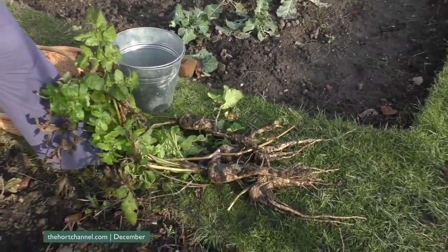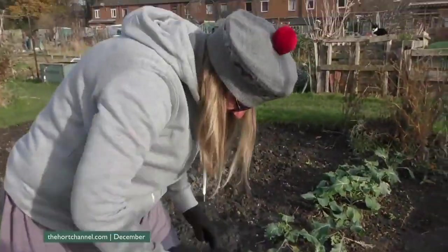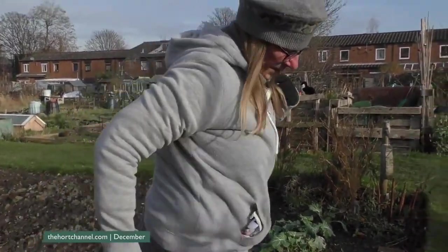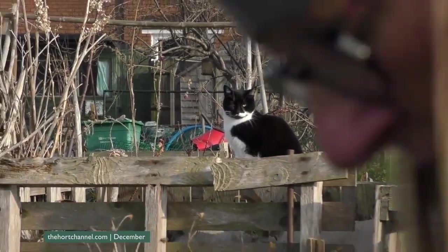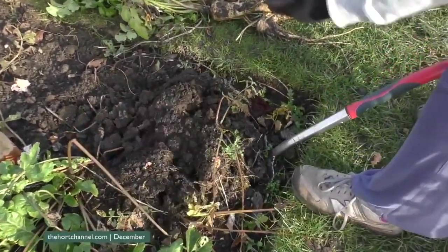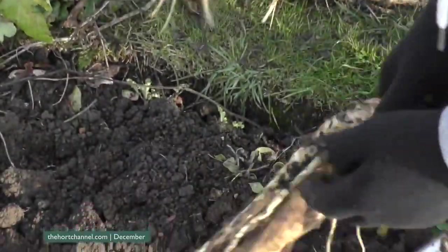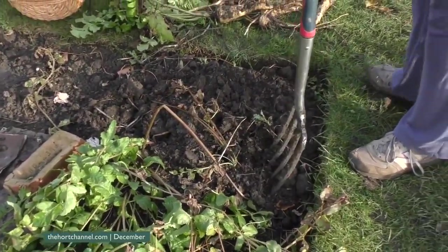They're decent size. I'm not interested in competition — I'm interested in taste. Let's have a look at the tender and true. I hit a stone. They've all really forked, haven't they? I wonder if it was a bit rich — really rich soil can make them fork, I understand. This year I kept the parsnips. There you go — I kept the parsnips and carrots separate, because I've always grown them next to each other and always had either great parsnips or great carrots, but never both. I did a bit of reading on companion planting last winter.